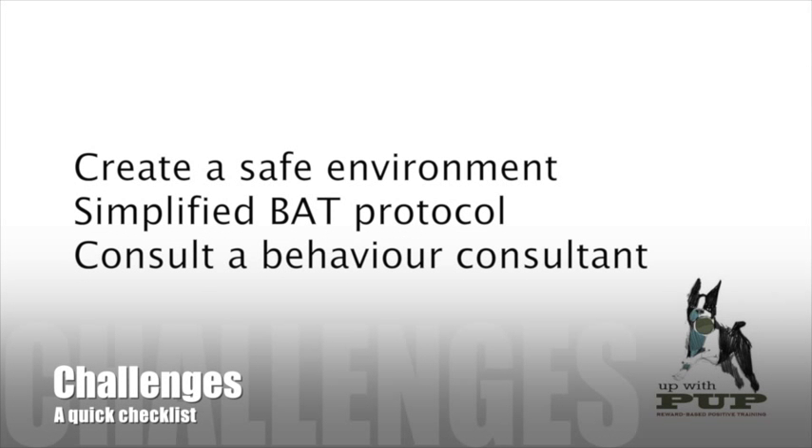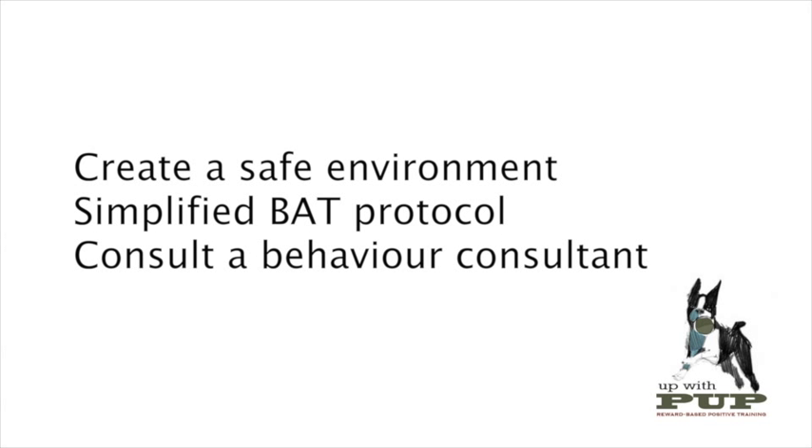There are a few challenges in teaching clients how to implement BAT on their own. Some have to do with how to create a safe environment for practicing it, and others have to do with the complexity and confusion around the protocol. In this video, we are going to show a simplified and easy-to-follow approach to BAT. I highly recommend you work with a certified behavior consultant before implementing any protocols to modify aggressive, highly fearful, or stressed behavior. If you feel that this protocol is making things worse, stop it at once.